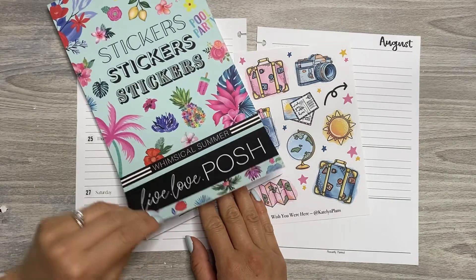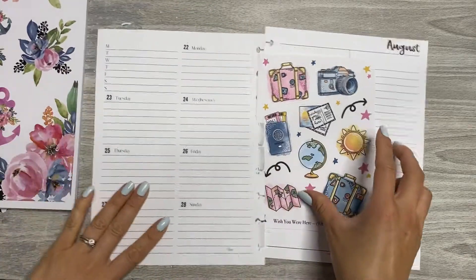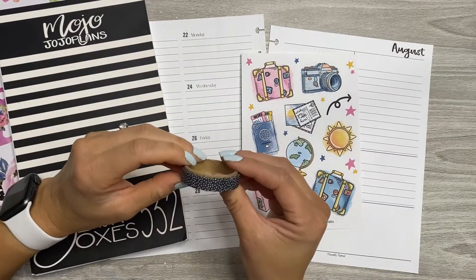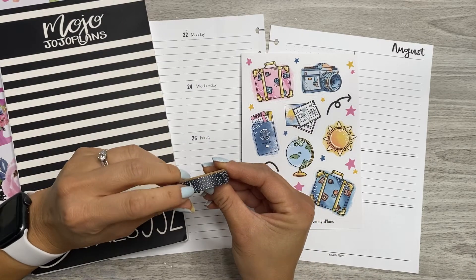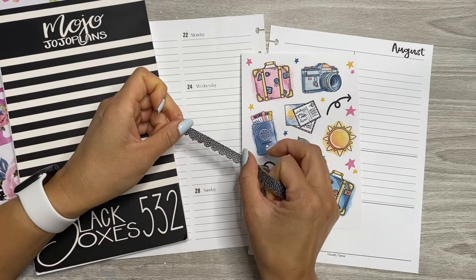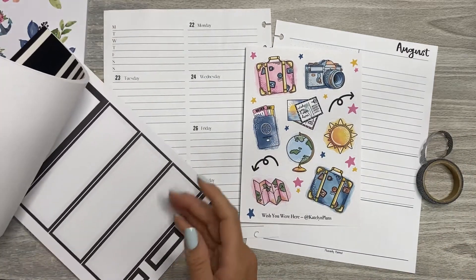This is from Whimsical Summer — it's a sticker book I got at the beginning of last summer. I also have Mojo Jojo Plans black boxes for function, and I pulled this washi which is one of my favorites. It's got a really cute scallop on it, but I cannot tell you where I got it. I don't remember — so sorry!